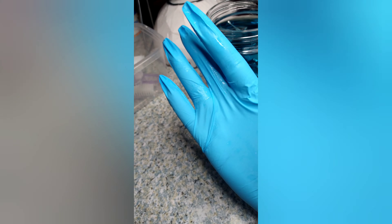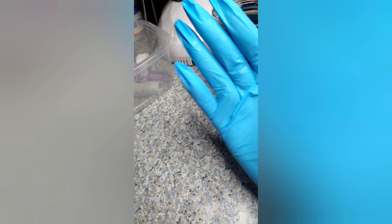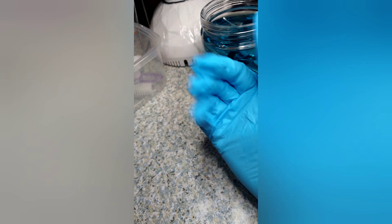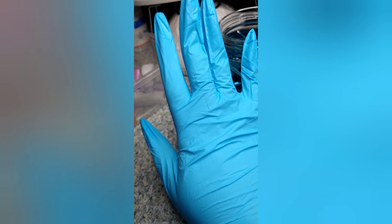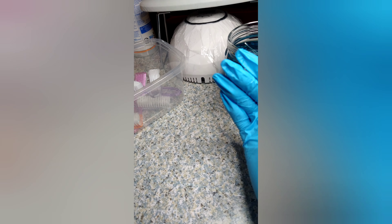I purposely got the gloves wet because I wanted to test them — some gloves tend to go soft and stretchy when wet, but these don't do that. So they are good quality and I do recommend these.